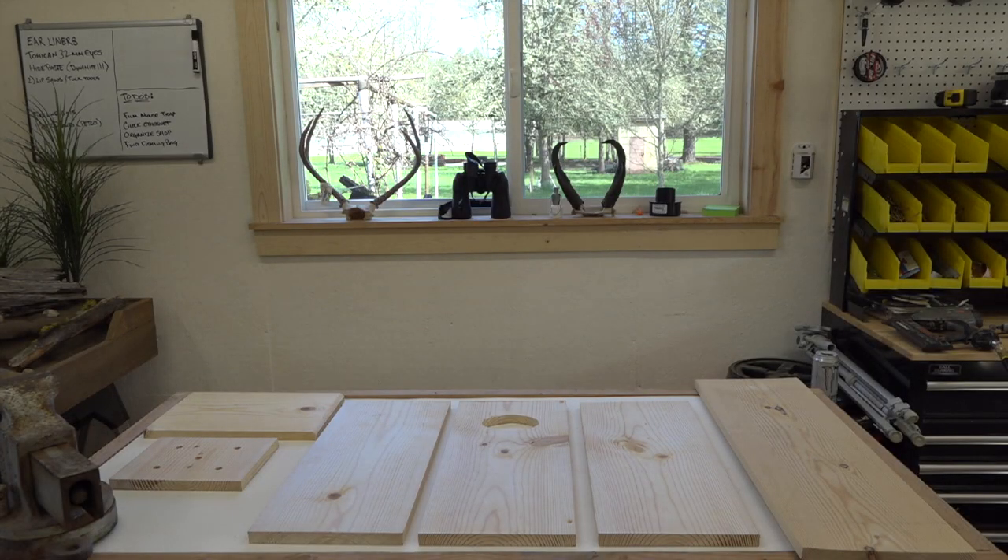Hey guys, we're back. I got the parts and pieces out and I've cut them all up on the chop saw. I didn't figure you guys really needed to see that. So here are the parts and pieces - I'll go over sizes and such. To start with, I make two boxes at a time. I used two ten-foot one-by-tens and one six-foot one-by-ten.